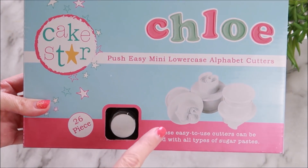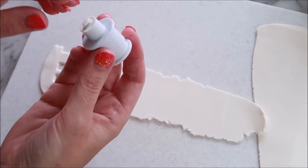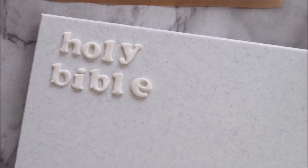I'm going to use these alphabet cutters for the lettering, and because these are plunger cutters they're so easy to use. Once you've got all your letters stamped out, go in with some edible paint and leave those to dry.